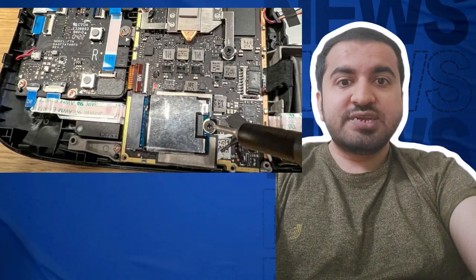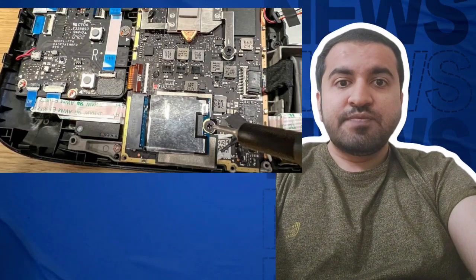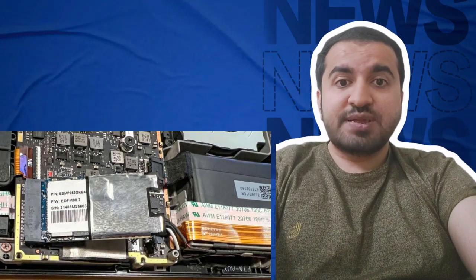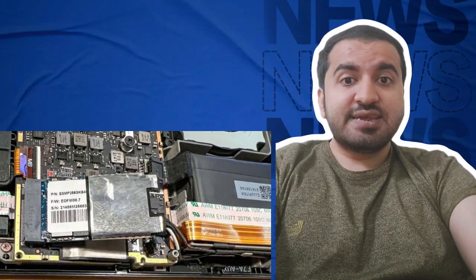Step five: unscrew the screw holding the SSD in place. After that, remove the SSD shield covering, and finally pull the SSD out. Step six: place the shield over the SSD you want to install, then insert the SSD and screw it back into place.